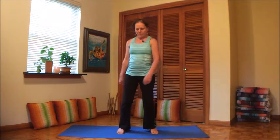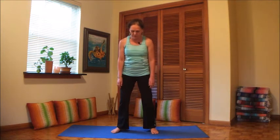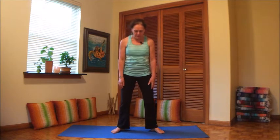Let's come to center. Take a breath. We're gonna keep the feet just as they are, the same distance, but point the toes out a little bit and bend the knees so we go into the horse stance — which is a feeling of sitting on a horse or in a saddle. That also gives a relief in the back.